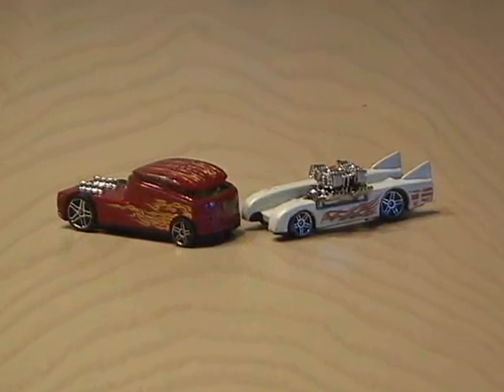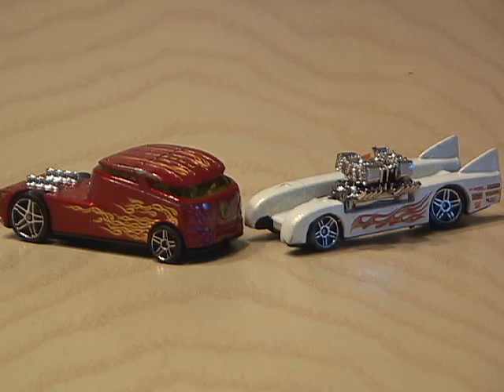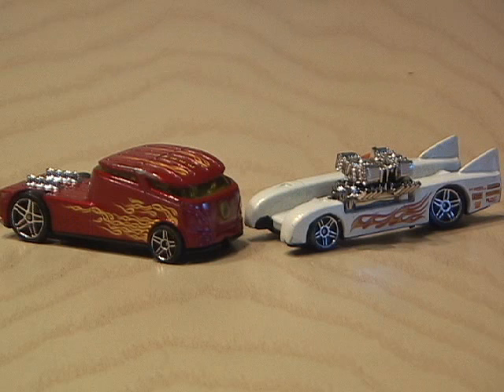It's time to have some fun and do something a little different. I'm going to take a couple of Matchbox cars and turn them into rocket-powered Matchbox. These are technically Hot Wheels, but I thought Matchbox was an appropriate name for what we're about to do to them.